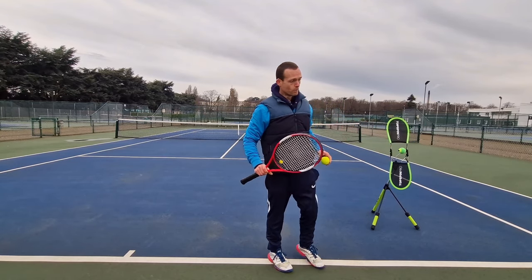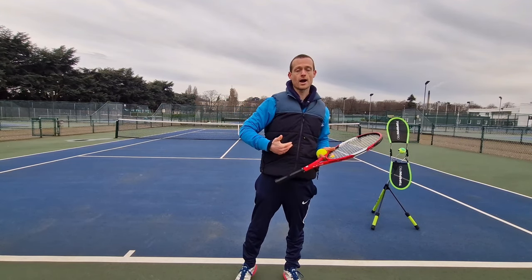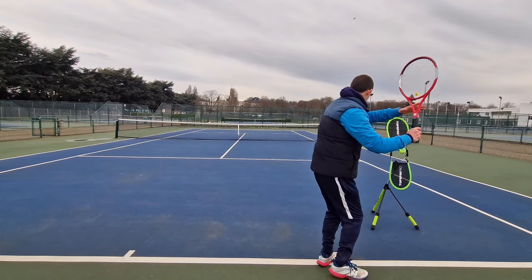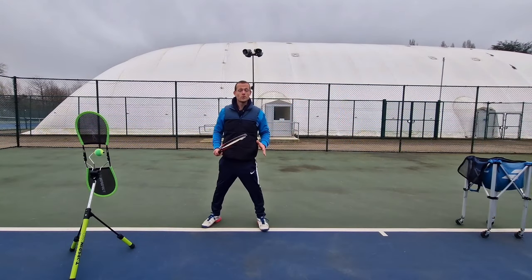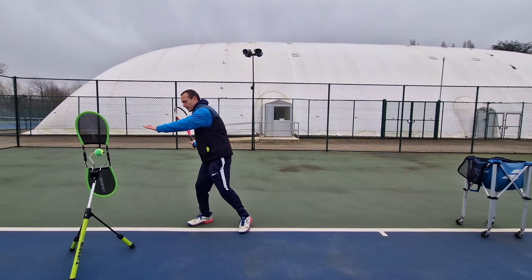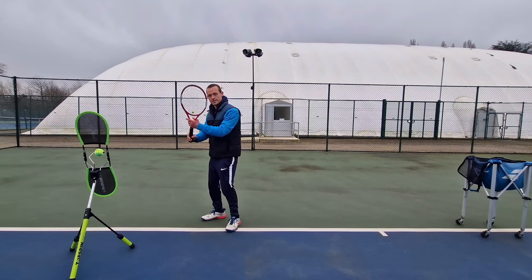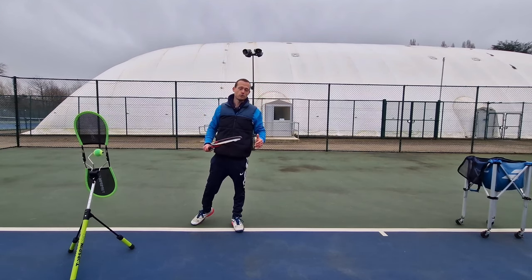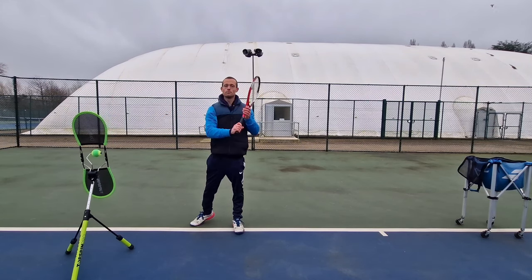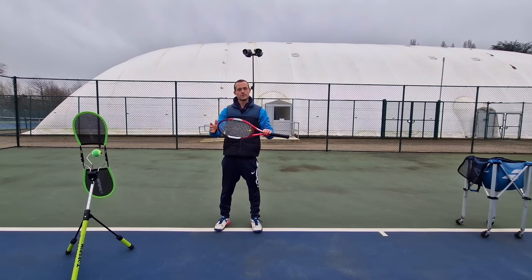In reality the ball is only on our strings for a fraction of a second, but it's not always about what actually happens — these thoughts and feelings help us get better. We see all different styles from the pros, particularly with the take back, but they're all swinging up to contact on this low to high path and have a neutral to slightly closed racket face at contact. Someone like Nadal is able to swing upwards very aggressively and the ball very rarely misses long over the baseline, as he's able to control the angle of the strings at contact.